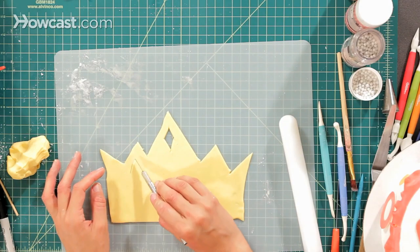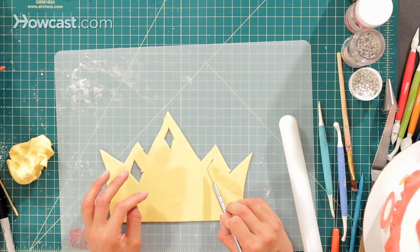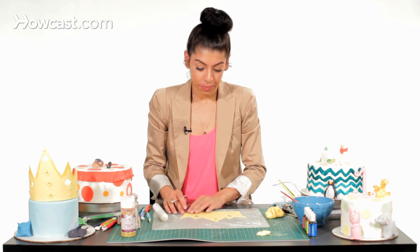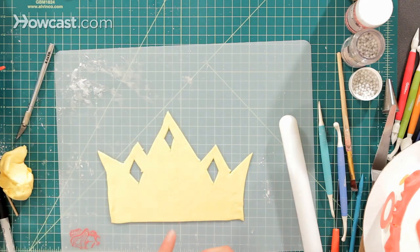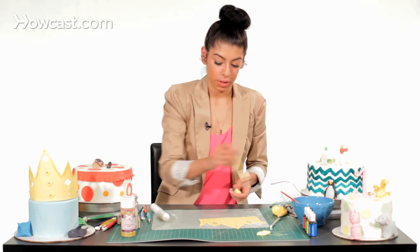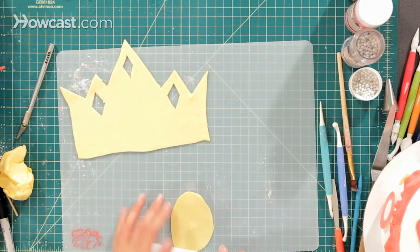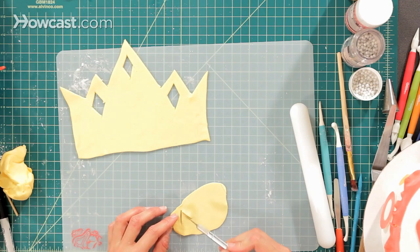I'm just going to do a few more. You can design this however you want. And if you're not comfortable with making the actual crown shape yourself by hand, you can draw it on a piece of paper and cut it out and use it as a template. Then I'm going to take a piece of yellow fondant and just move it over. I'm going to roll it out and make some more little diamond shapes with the piece that I'm rolling out. I'm going to take my exacto again and just make some more diamond shapes.